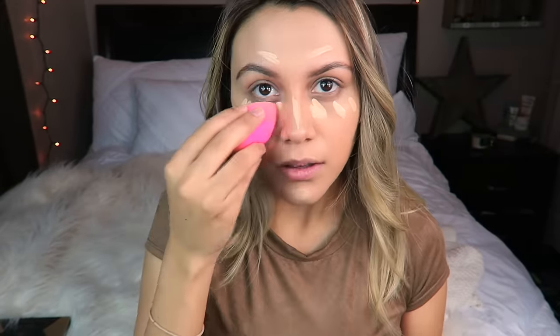For concealer, I'm using the Maybelline Fitment Concealer in number 20 and I'm just applying that on the high points of my face. I'm going to blend it out with my Beautyblender.